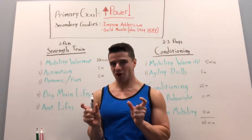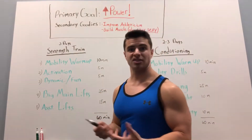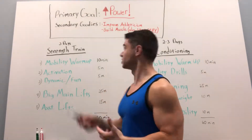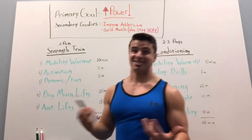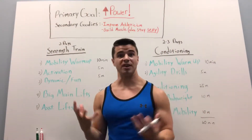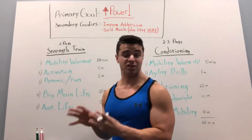I set some small secondary goals as well, which were improving athleticism, working on agility, my cardiovascular capabilities, and building muscle — a.k.a. staying sexy. The primary goal, though, was to develop power. The other ones were just little bits that I sprinkled in there along the way.